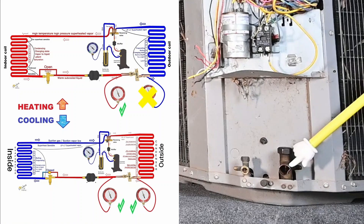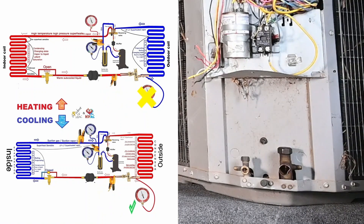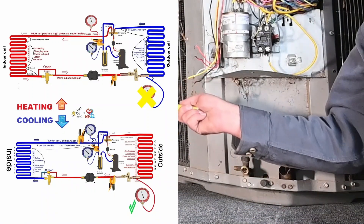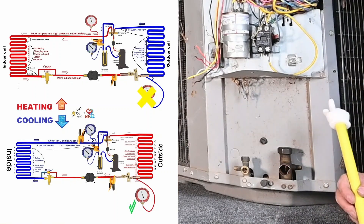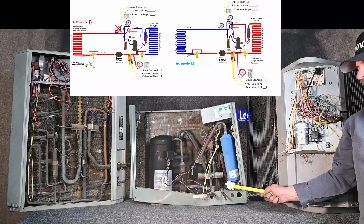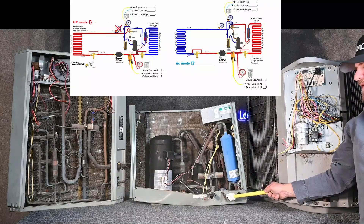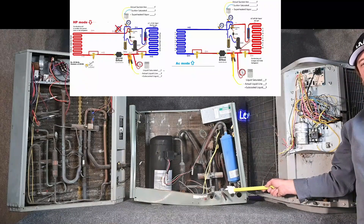In the wintertime, this side is going to be high pressure, and in the summertime, this side is going to be low pressure. The middle port is always going to be low pressure. We always want to check superheat and subcooling. With a thermostatic expansion valve, I focus more on subcooling first, but I still want to do superheat. With a fixed orifice device, we focus more on superheat first, but I still want to know I have enough subcooled liquid coming to that metering device. Superheat and subcooling tell us where the refrigerant is.